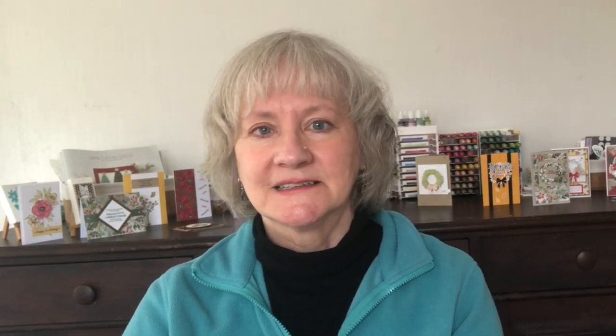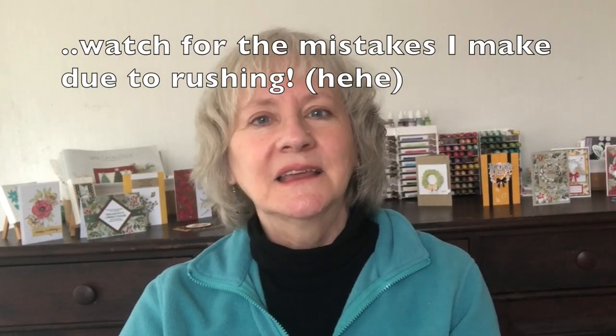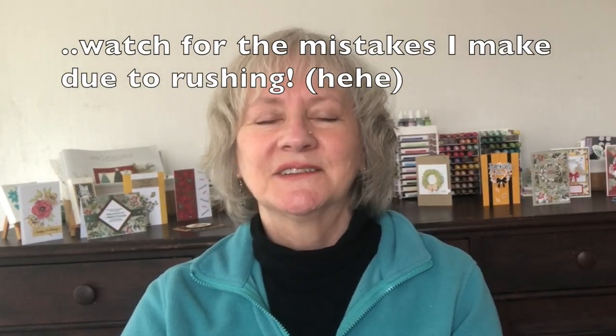If this is the first time you're visiting my YouTube channel, hi, I'm Terry from nutsaboutstamping.com. I love sharing techniques and project ideas for rubber stamping, paper crafting, and scrapbooking with you each week. Be sure to hit that red subscribe button and the bell beside it so you'll be the first to be notified when my next video goes live. Watch all the way through for my bonus tips and design ideas. If you don't have a Stampin' Up! demonstrator yet, I would love for you to choose me — I'll link to my online stores in the description box. Now let's get going on this easy Christmas card idea.